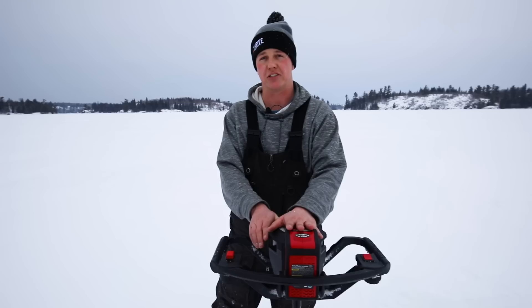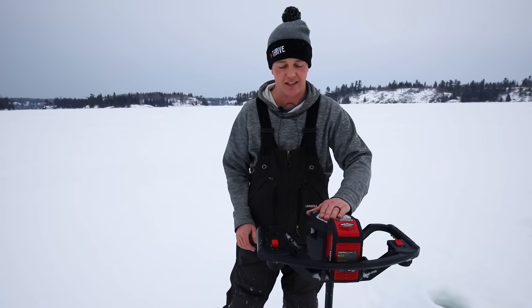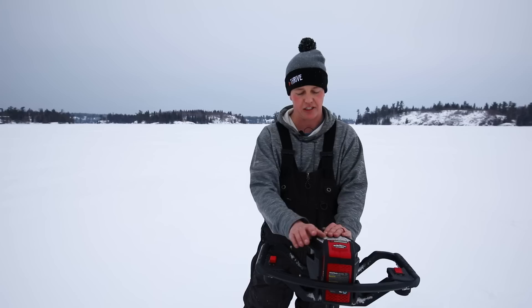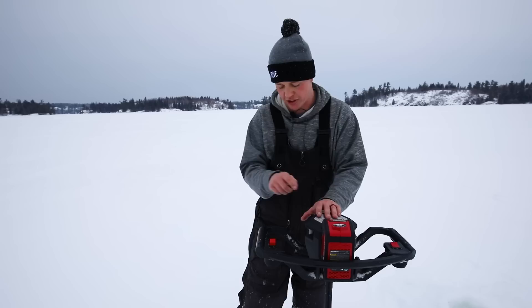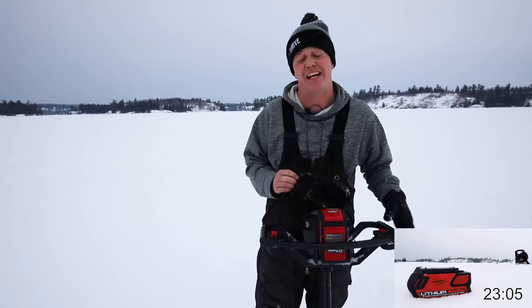I was going to do a comparison between this and my gas auger, my Solo three-horse at home, but the Solo has been giving me so many issues this year. If I were mechanical I could fix it, but I'm not — and that's why this is so great. No winterizing, not dealing with gas, no worry about things going bad, no cleaning carbs. Yes, the battery could go bad after a couple of years, but electric is easy. The power head and battery both feel warm, so we're going to keep going.